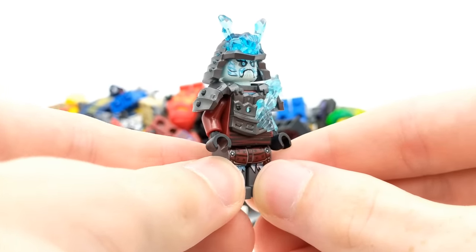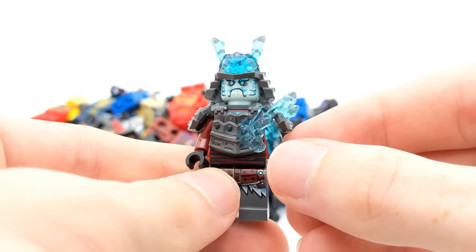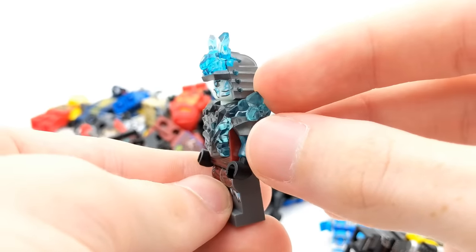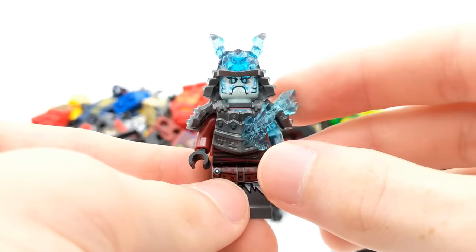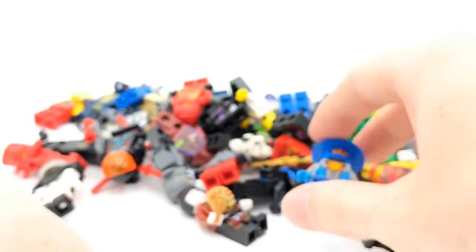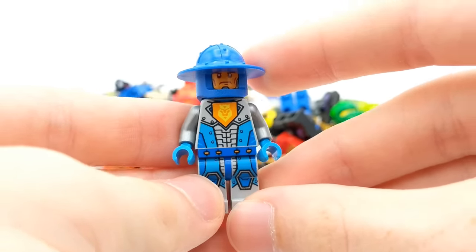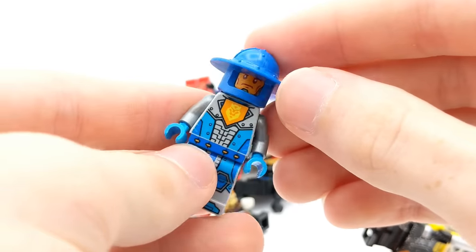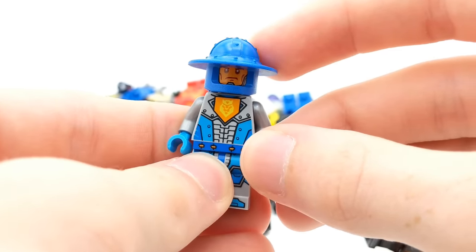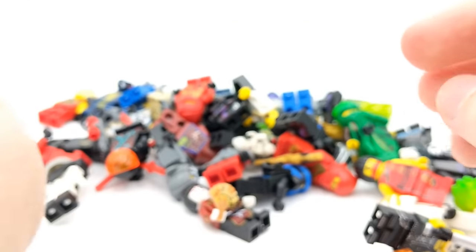We have General Vex here from Season 11 of Ninjago with that semi-transparent or translucent arm. Really cool. These are some of my favorite armor pieces that LEGO has made for villains of Ninjago. Oh wait a second — this is not a Ninjago minifigure. This is a LEGO Nexo Knights minifigure. That is definitely not Ninjago. So they said there were 52 Ninjago minifigures — maybe only 51 now? Who knows. That's okay, I guess.